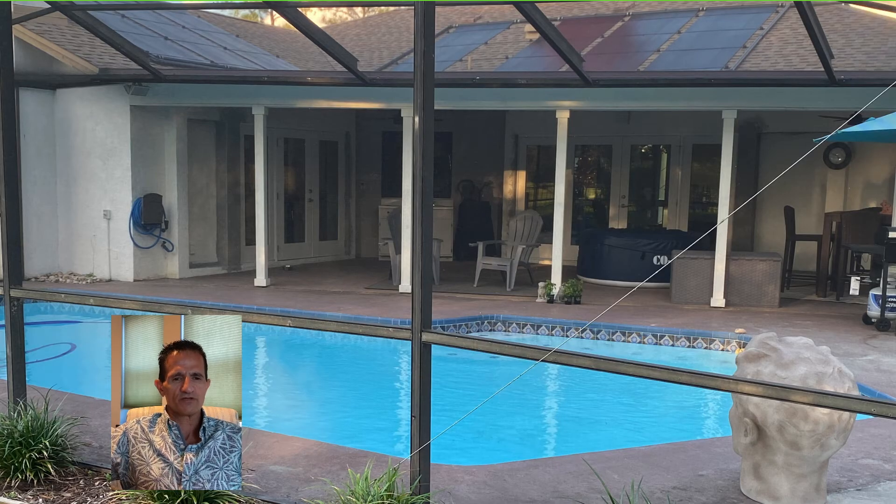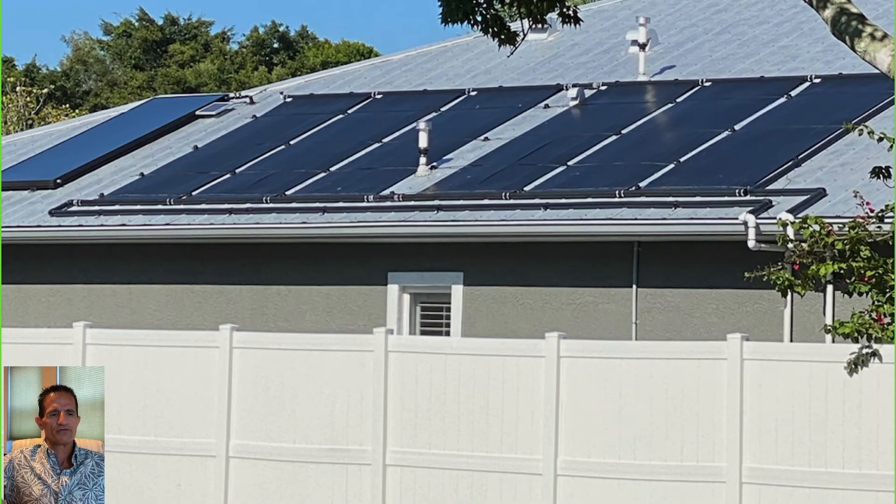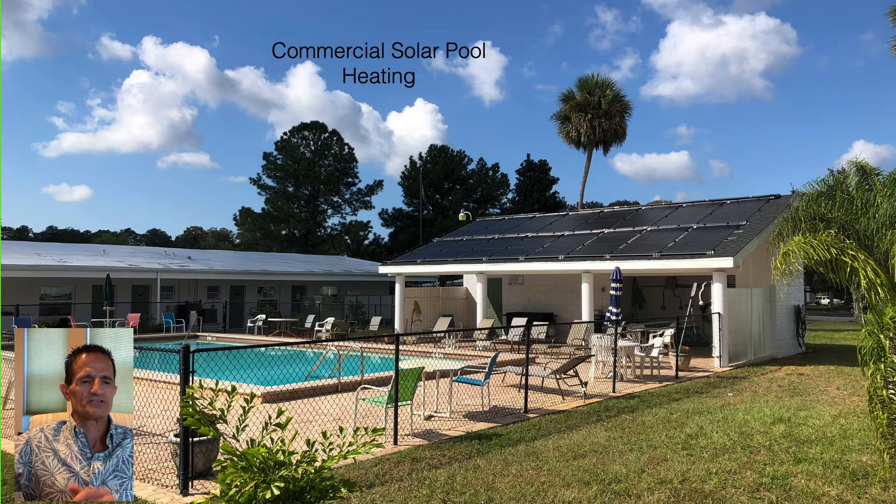Here's what a solar pool heater looks like installed — they look like black rectangles with black pipe, very aesthetically pleasing. We can install them on tile roofs, metal roofs, and we also do commercial solar pool heating for condominiums, hotels, and that sort of thing.